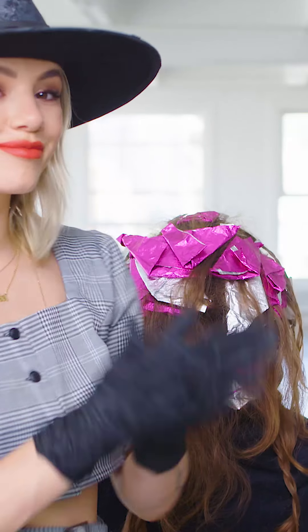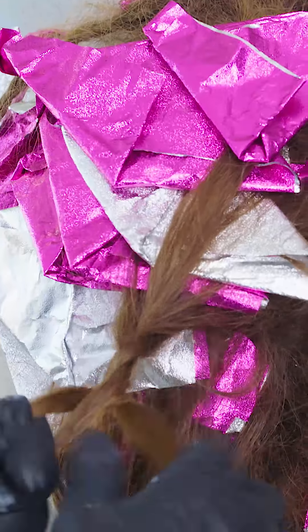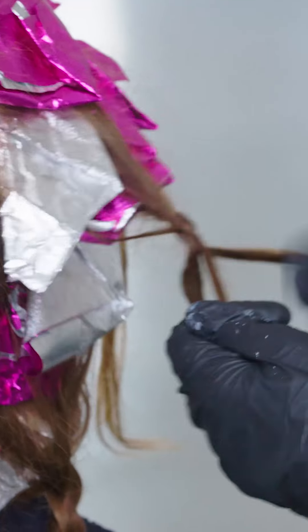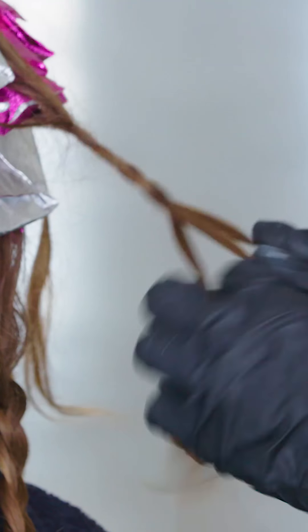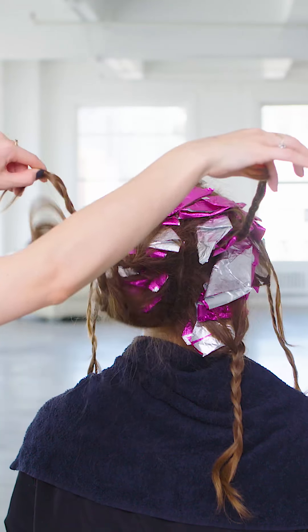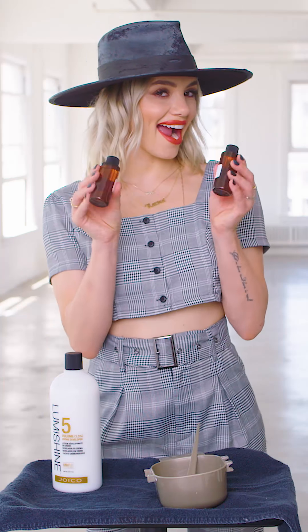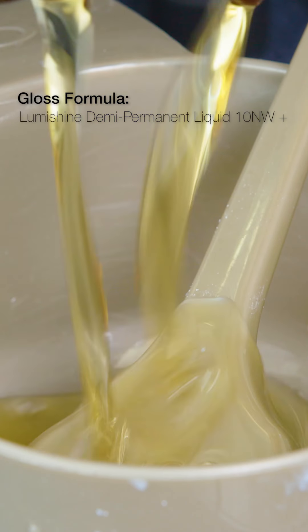I use 4 lightening formulas because I like to increase the volume of my lightener in 5-volume increments to ensure even lift throughout the head. It also gives me more time to apply my lightener without worrying about over-processing. Process for 35 minutes, towel dry, and get ready for a glowing nude gloss. I use LumiShine demi-permanent liquid in 10NW with 5 Volume LumiShine Developer.